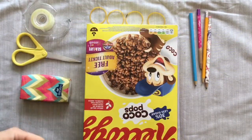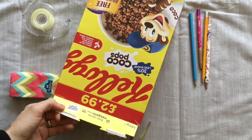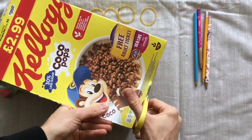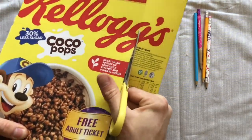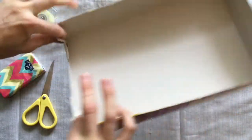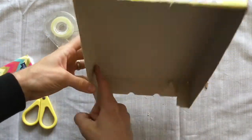First, what we're going to do is cut off one of the large faces of the box. You may want to ask an adult to help you or to supervise you while you use scissors. Then you're going to sellotape down these flap pieces so that it stays a bit stronger. Put some on the inside as well to add a bit of strength.